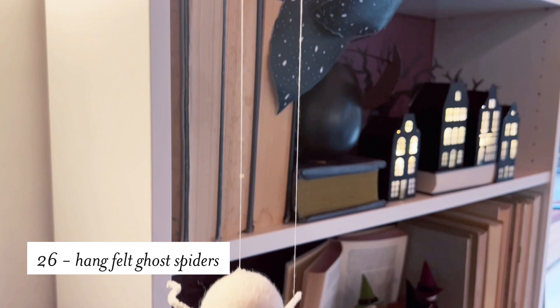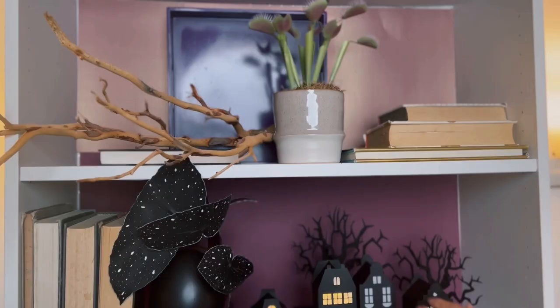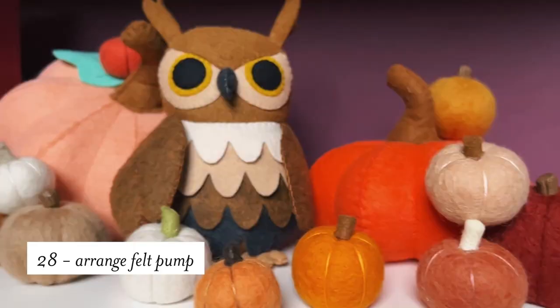One of our favorite projects on our site are the white lanterns for Christmas that are in the shape of houses, so we decided to make them in black for Halloween and add some spooky trees. These are all made out of paper. Whether it's fall or Halloween, I think felt pumpkins are a must-have. I've created a pile of pumpkins and then tucked in a little owl stuffy. I know — I want a pumpkin patch in my house! Or on your bookshelf.